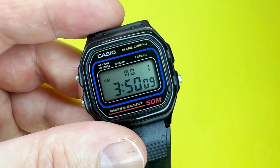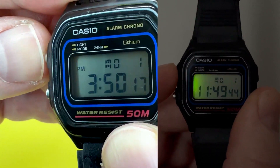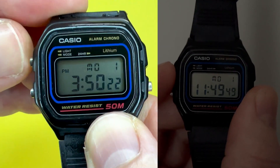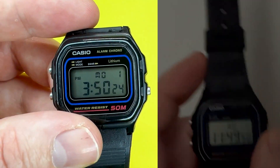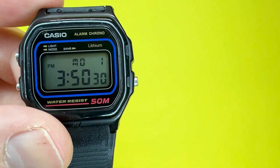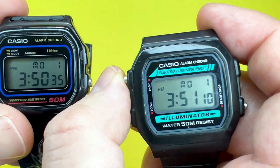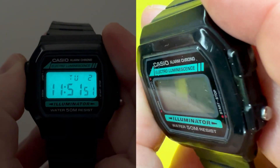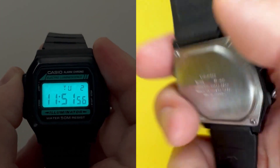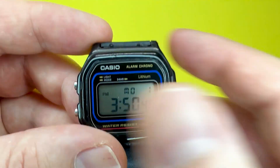This watch does come with a backlight, which is activated by pushing the button rather than having a delay. It isn't the best backlight — it's very reminiscent of the F91W. You can read the time but it's not brilliant. If you're looking for a watch with an absolutely mega backlight in this kind of price range, I would probably look at the Casio W86, as the electroluminescent backlight on that is just second to none for the price point.